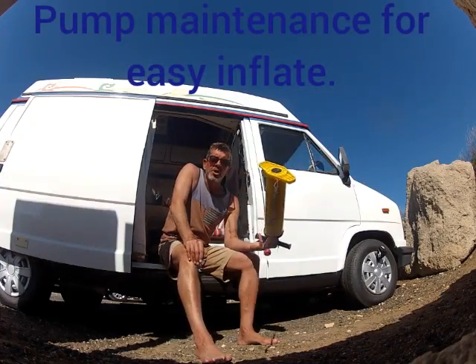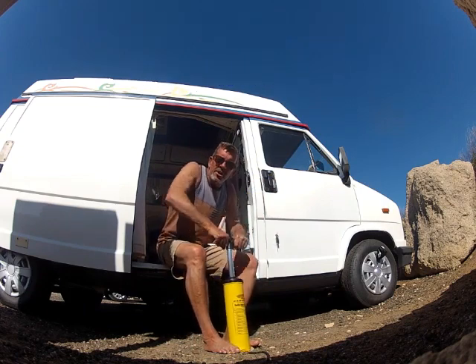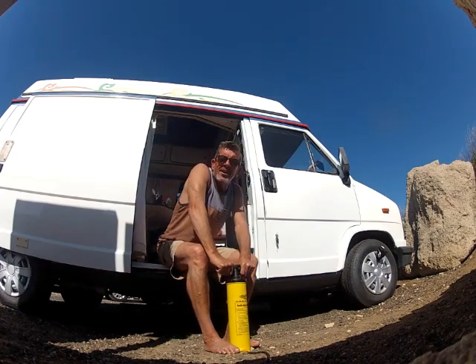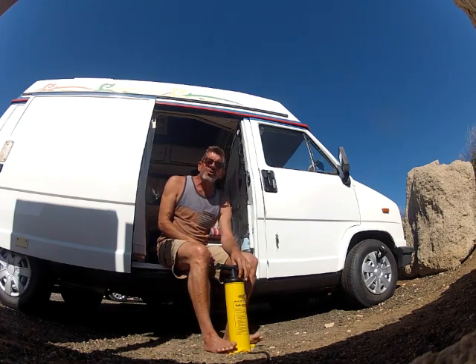After having your pump for about a year or two, you'll find that it starts to get really hard to make the motion move up and down before you've even connected it to the kite. A little bit of maintenance can actually save you from spending money on a new one unnecessarily.